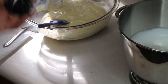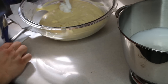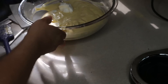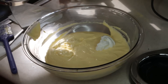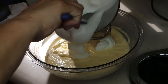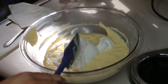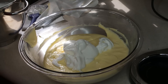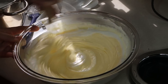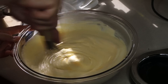We have stiff peaks, and I'm going to place this into the bowl. We're going to place one third of it in first and mix that in well. This part we don't have to worry about flattening the egg whites, because the next part is where we're just going to fold the rest in.